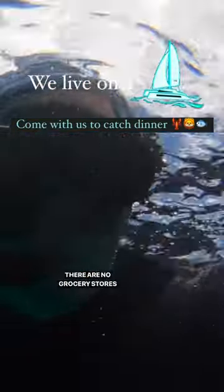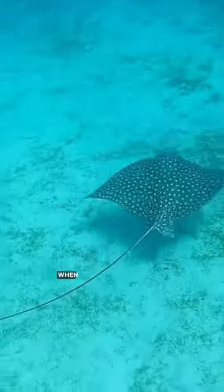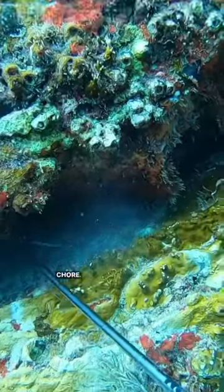My husband and I live on a boat full time and we're in an area where there are no grocery stores around, so we have to go catch our own food and we're going to bring you with us. When we're in an area with warm clear water, this is by far our favorite chore.